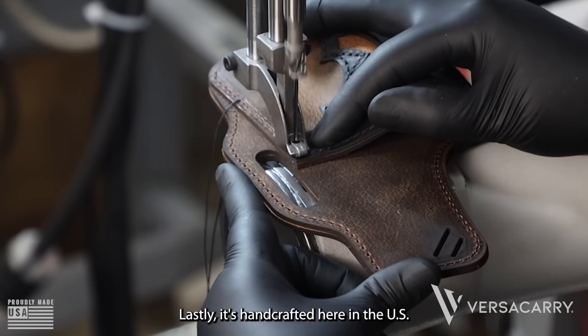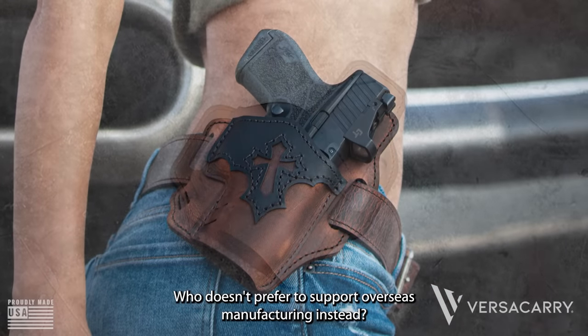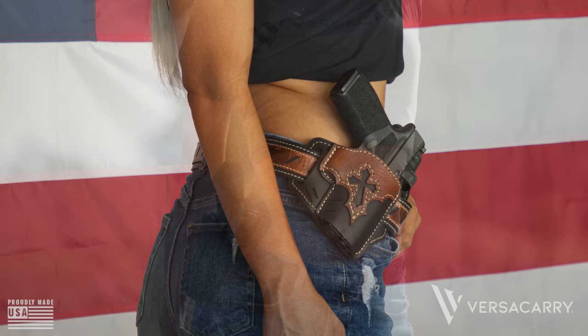Lastly, it's handcrafted here in the U.S. by American workers. Who doesn't prefer to support overseas manufacturing instead? Durability, genuine leather, and handcrafted here in the U.S.A.? No thank you.